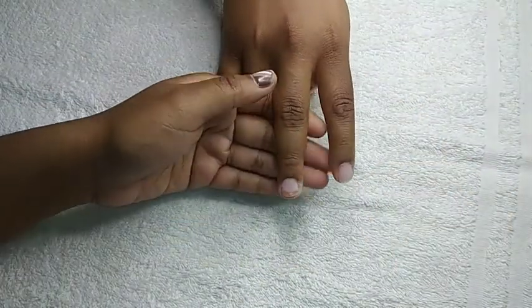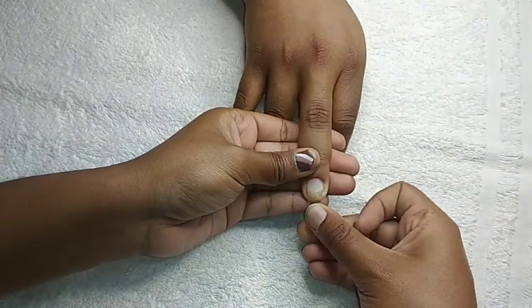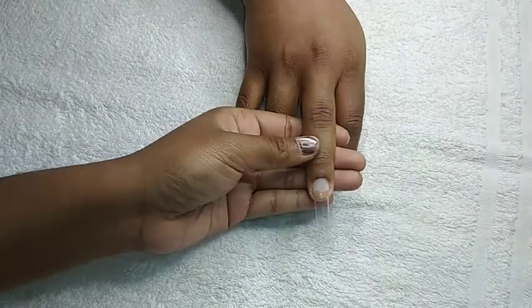Then I'm going in with my nail glue. I'm just going to apply some nail glue to the actual nail and the nail tip, and I'm going to hold down the nail tip on the actual nail for about 10 seconds. You want to hold that in place really nice and gentle.